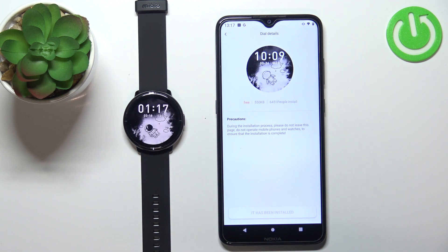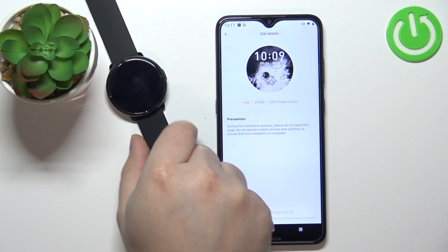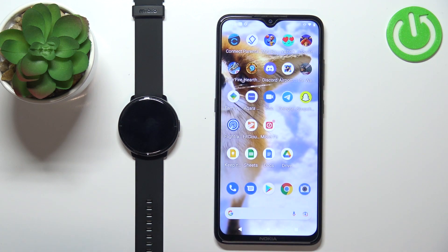Once the watch face is done installing, you will see it appear on your watch — like this. And once you're done, you can close the application on your phone.